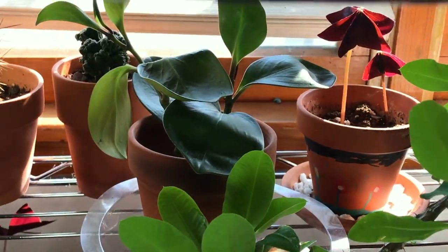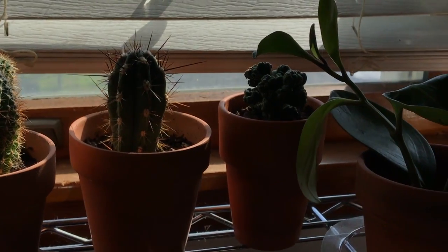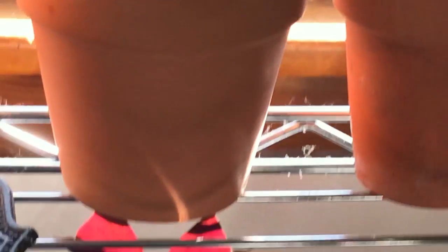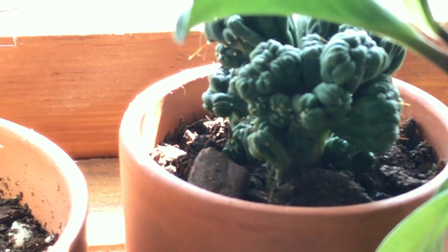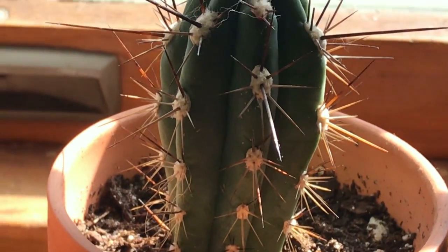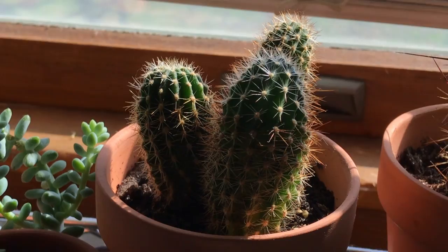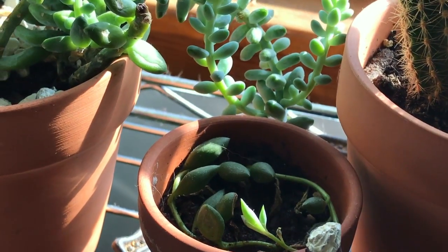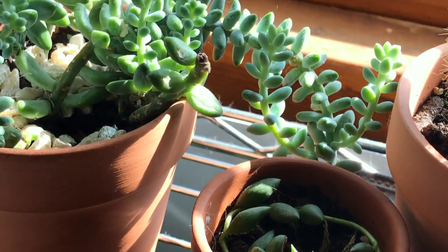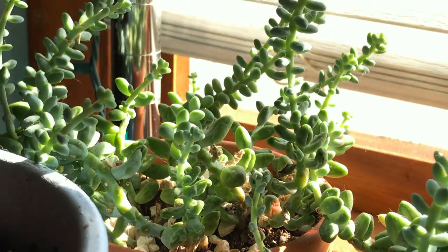This is the peperomia that those cuttings are from. Back here is a Ming thing cactus — it's really bumpy, and it grows so slow, I'm wondering if it would do better outside. Below that, I have the String of Tears putting off some new babies, and behind it is the Donkey Tail or Burrow Sedum — two of them, doing really well.